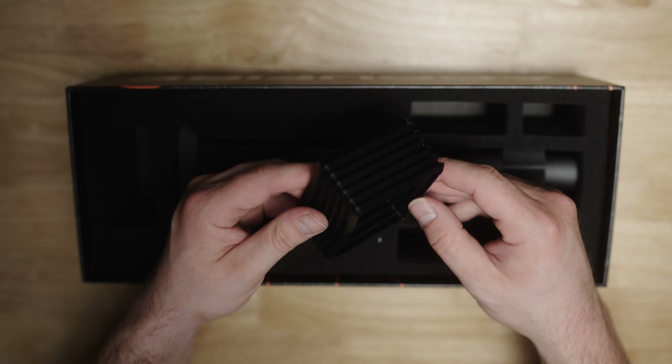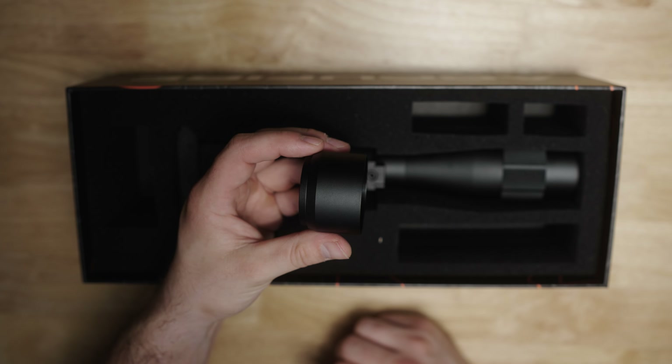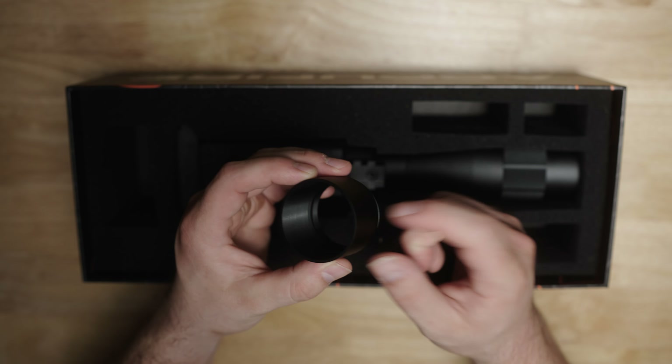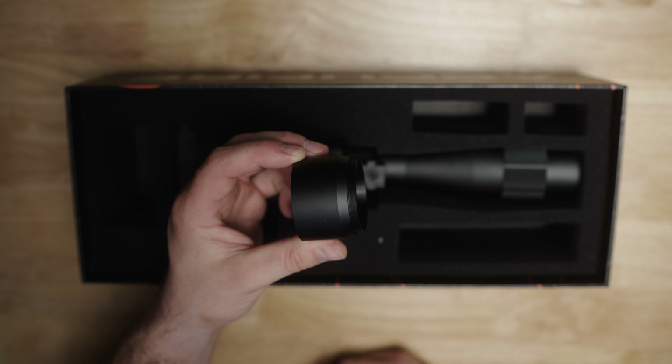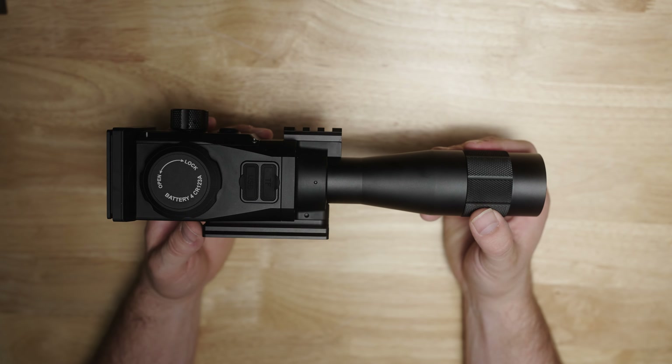You have a rubber sunshade for the rear screen and a front objective lens sunshade — a threaded piece of aluminum. Once again, you're covered there.